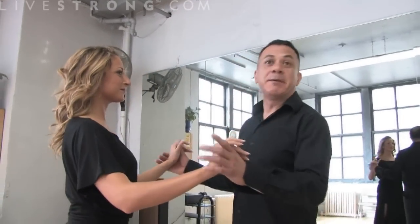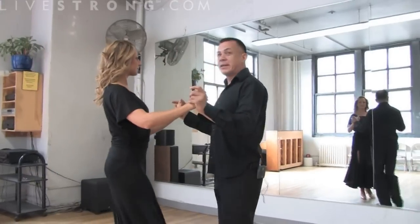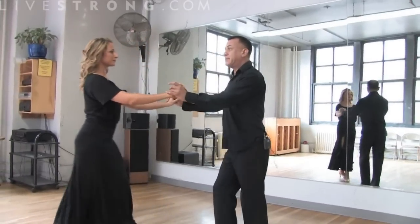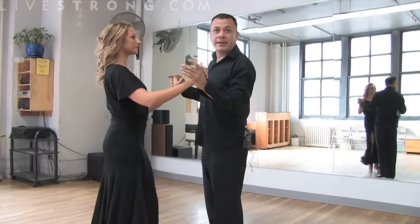First of all, your ballroom dancing is made up of five basic elements. We have forward steps and back steps, which are quite simple, and we have side steps to the left, side steps to the right. We have rock steps, forward or back, and we have a triple rhythm, which is also a syncopated action.